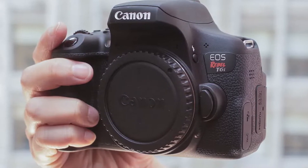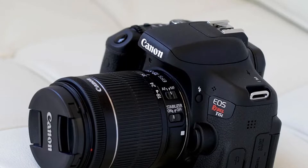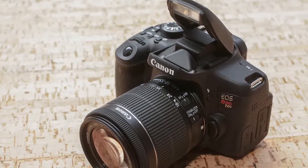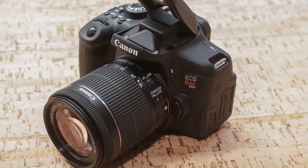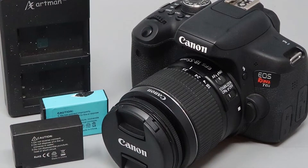The Canon Rebel T6i has plenty of nice features aimed at inexperienced photographers, including fully automatic shooting modes. The three-inch display screen offers the ability to swivel and twist away from the camera as well as touch capabilities. Having a touchscreen on an entry-level DSLR is a great feature. This camera also has a shutter speed supporting up to five seconds of continuous shooting.